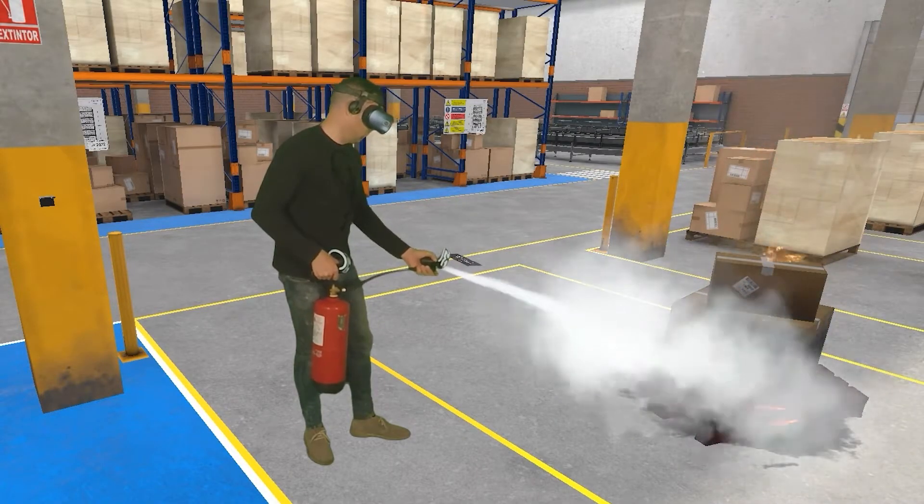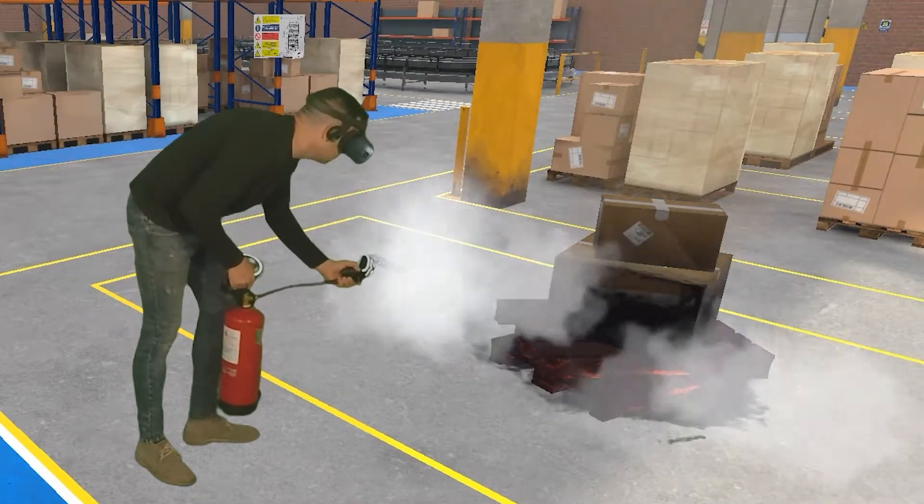Attack the fire by directing the jet to the base of the flames, sweeping the base with zigzag movements.